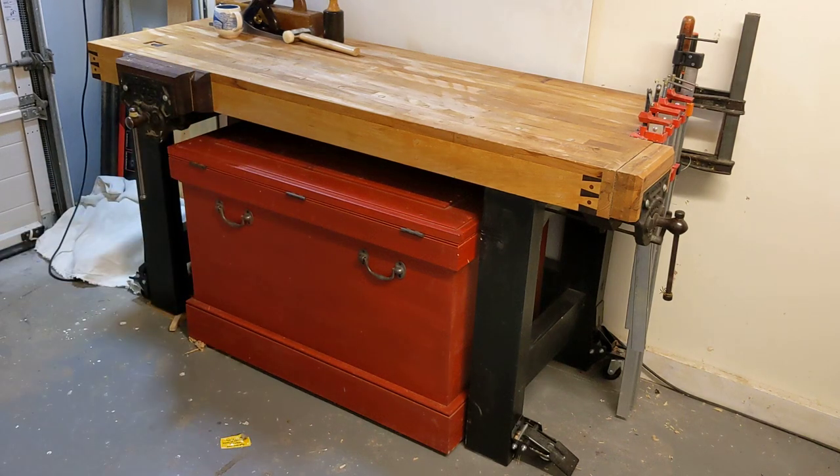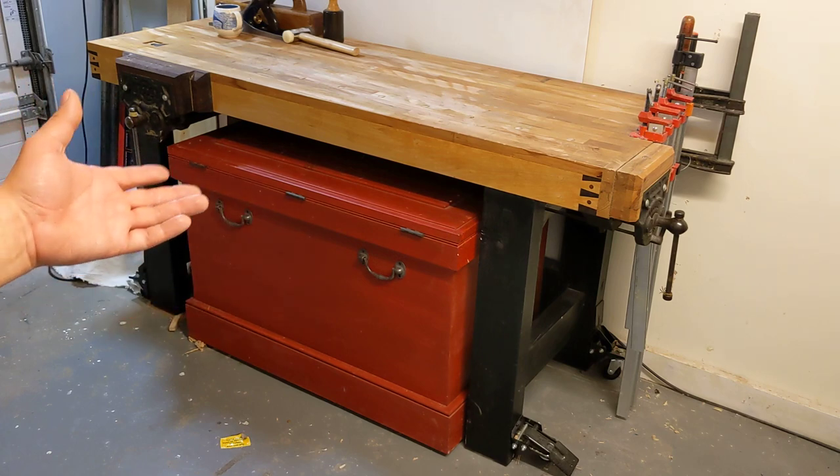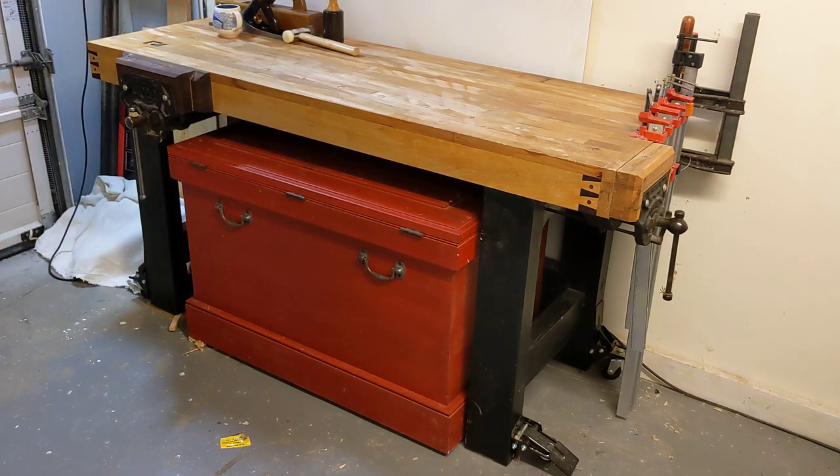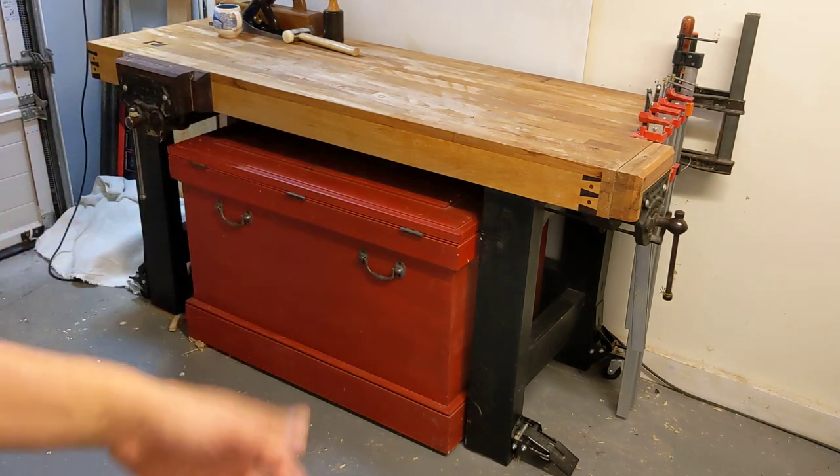Hey everybody, hope you're doing well. So I spoke a little while ago about maybe showing you the workbench I use — nothing particularly interesting in that. So I thought I'd do this in two segments: look at the workbench broadly and then why I came up with the design.